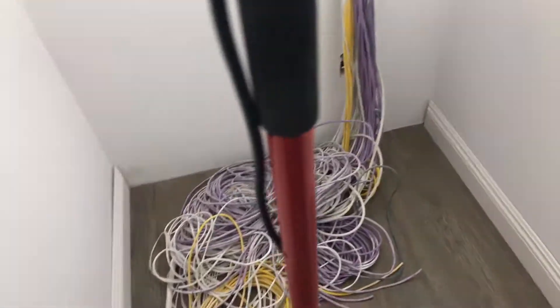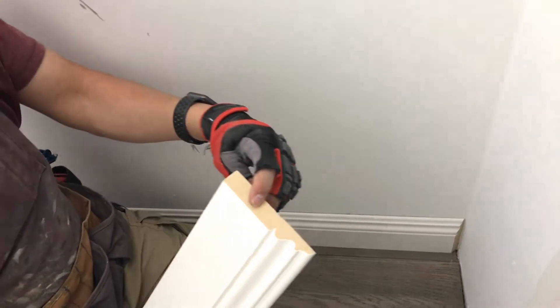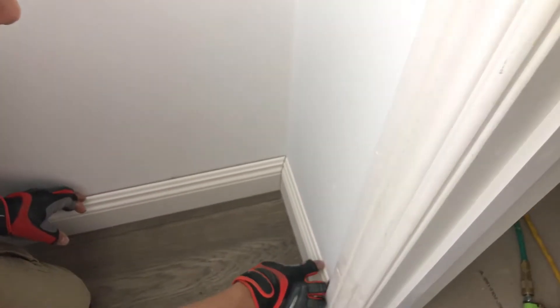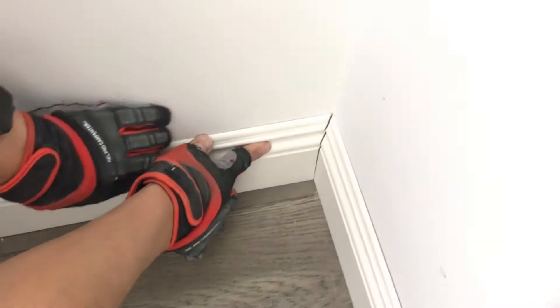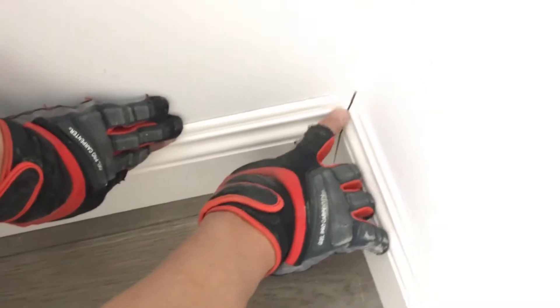Now what really happens in real life is — when we do the 45 interior, 45 interior here, then we come over here and do this, it looks nice. But in reality I'm ending up with a big gap at the top. I want to push this as far as I can go with panel adhesive or liquid nail, then I push this one and see how it ends up with a gap over here.